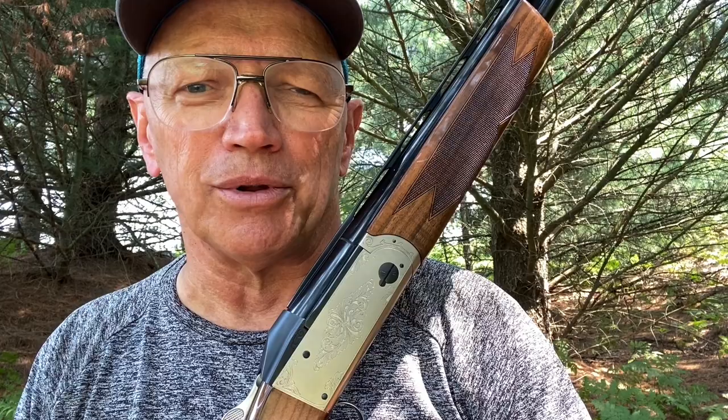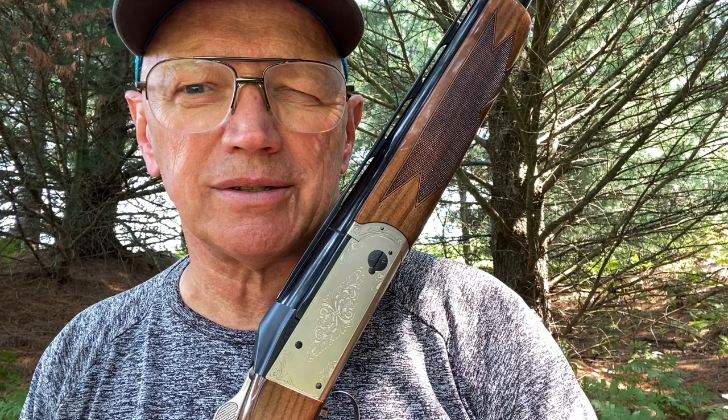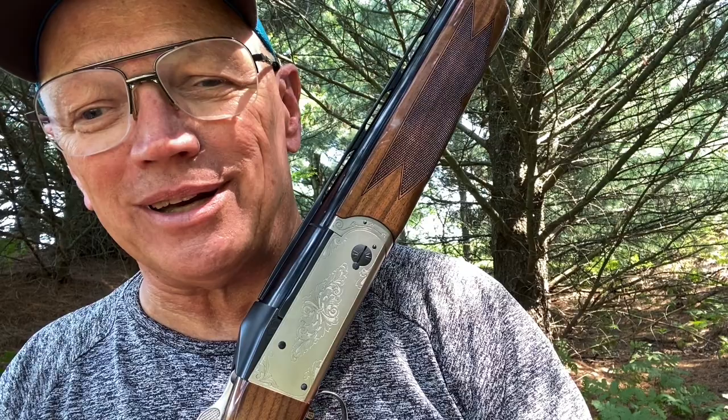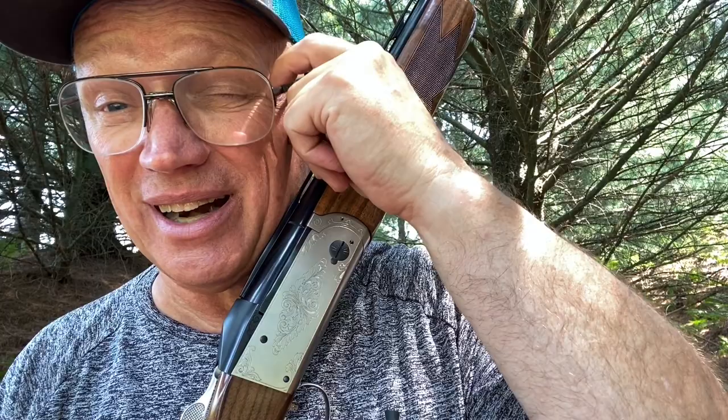I'm kind of a small guy — five-eight, 200 pounds, short arms and small hands — so I don't normally go for bigger guns. Sometimes I think I'd be better off with 30-inch or 32-inch barrels, but based on the weight predictions I went with the 34. I found this gun through a great dealer, Rob Carlson in Wisconsin — you just can't beat dealing with Rob. He sent me the gun after I sent him a bunch of money.